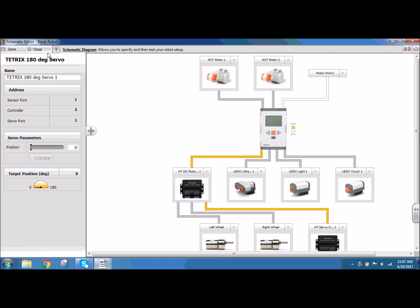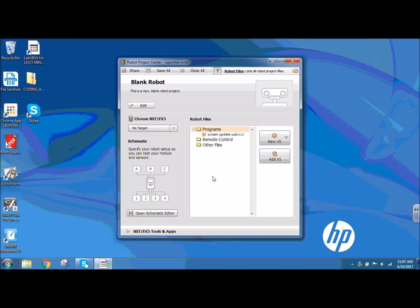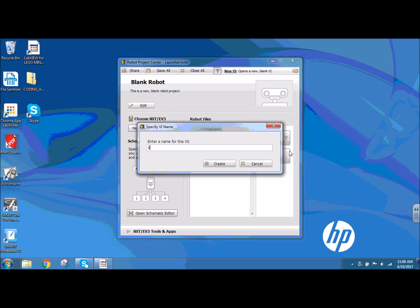I'm going to save and close my schematic editor. I need to click on the programs folder and select a new VI, a new virtual instrument. I want a VI virtual instrument for NXT EV3 target, and I'm going to name it Launcher.